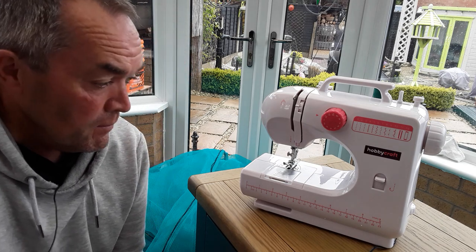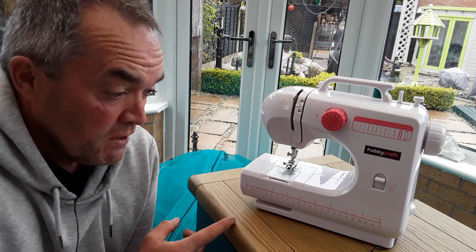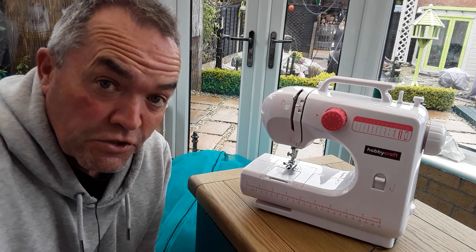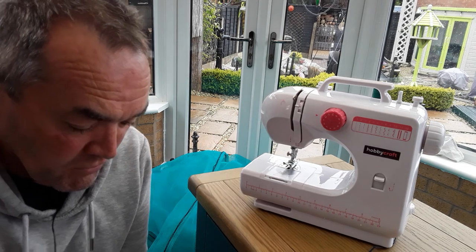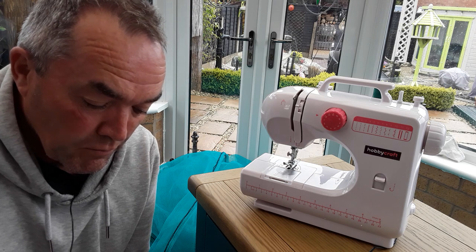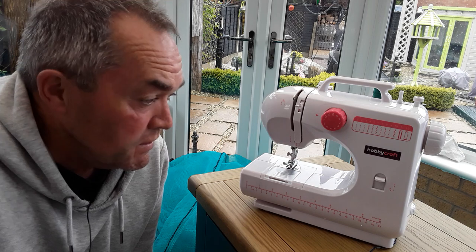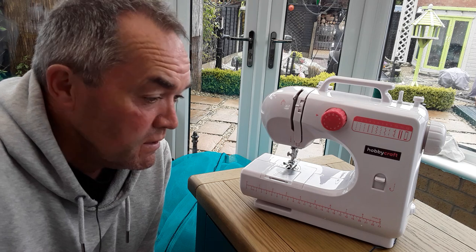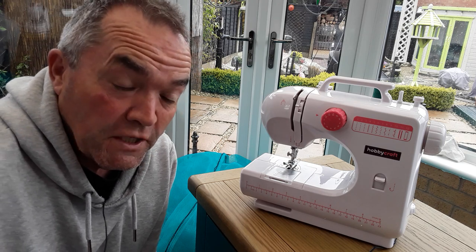Really impressed with this little machine. Basically we've done 15, 30, 45 meters of stitching total. This is the Hobbycraft Midi multi-purpose sewing machine, model HC 506, and up to now it's all been my errors — I broke one needle, and I'd already bought some heavy duty needles.